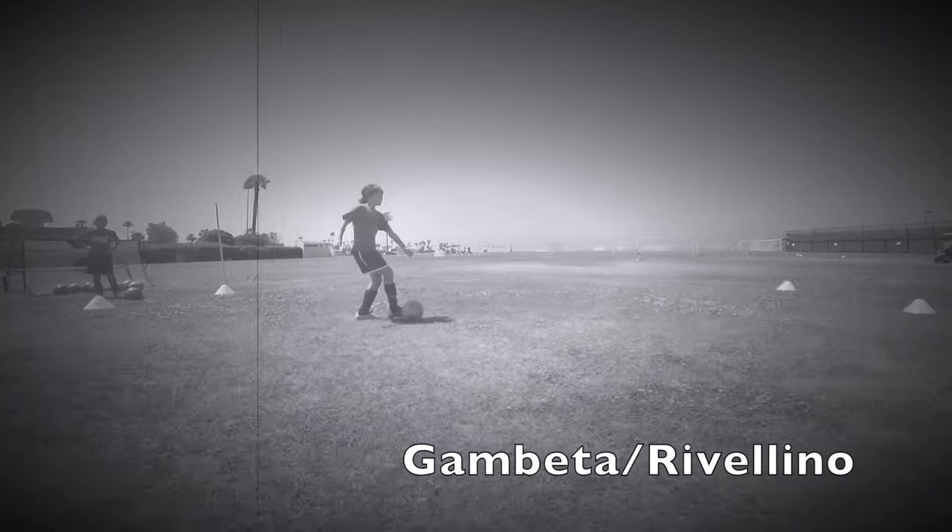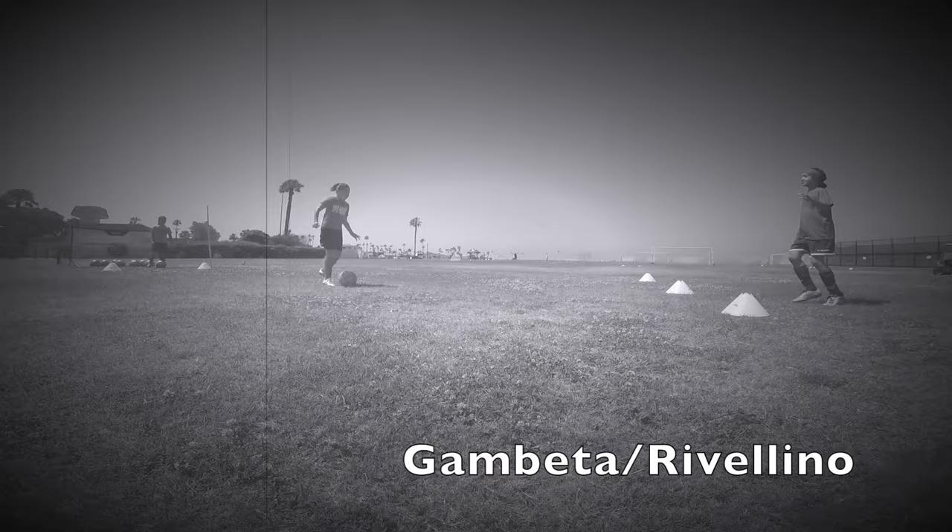Hello everyone, today we're going to be working on the Rivelino fake, made famous by Brazilian national player Roberto Rivelino. Hope you guys enjoy.